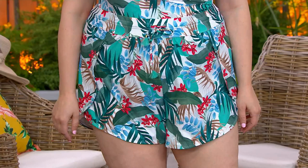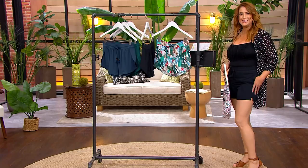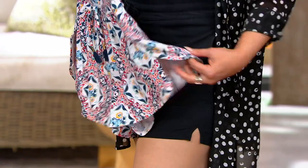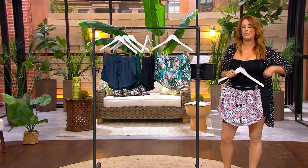Nice cute little inseam — ranging from just over two inches to two and three-quarter inches depending on size. It has that sexy cut up the side with the dolphin hem, giving you range of movement whether you're sitting in the sand, getting in and out of a beach chair, or chasing after the little ones. So easy — if you're lucky enough to be on a cruise, at a resort, or by the lake, just pull on and walk up to that beach bar.